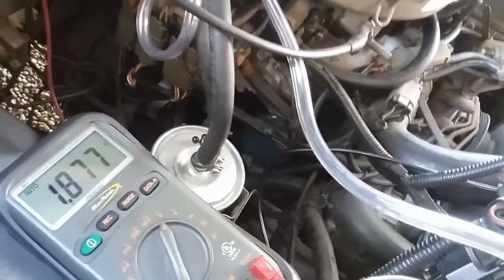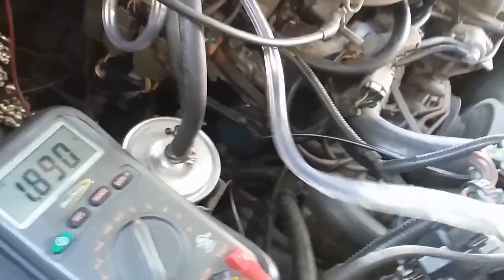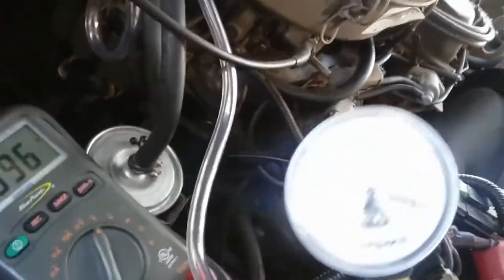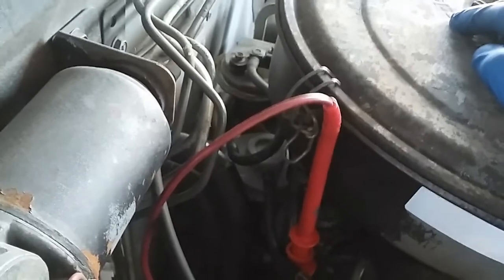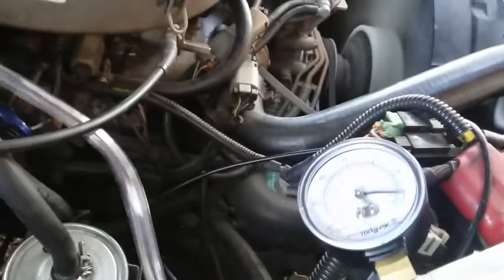Another way to check if your back pressure transducer is working properly is to hook up your vacuum gauge to the hose. When you snap the throttle, the gauge reading should actually increase. I'm going to set that up and show you.